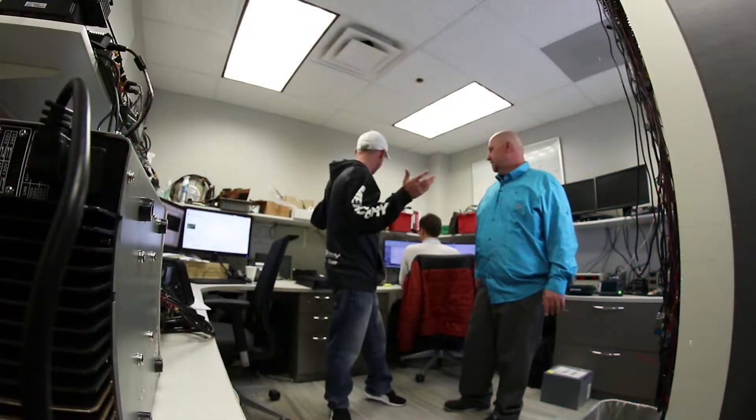Hey everyone, Justin Russell with RussellMarineProducts.com here again at the Lowrance headquarters at their SQA Center, which is kind of their lab for testing. As you can see all around us, they do hardware testing, software testing — they've got radars and units mounted on the roof. Full-on testing of new products.